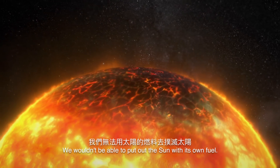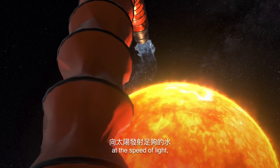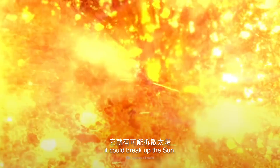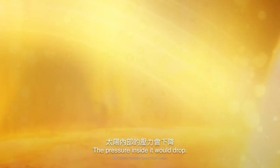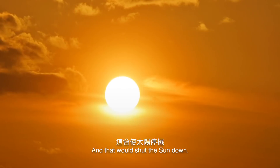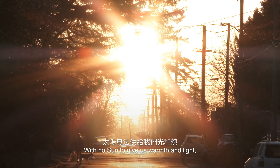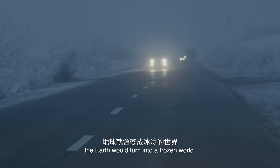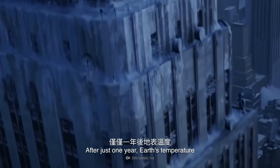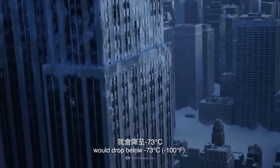We wouldn't be able to put out the Sun with its own fuel. But if we fired enough water at it at the speed of light, it could break up the Sun. The pressure inside it would drop, the hydrogen couldn't fuse together into helium, and that would shut the Sun down. But with no Sun to give us warmth and light, the Earth would turn into a frozen world. After just one year, Earth's temperature would drop below minus 73 degrees.